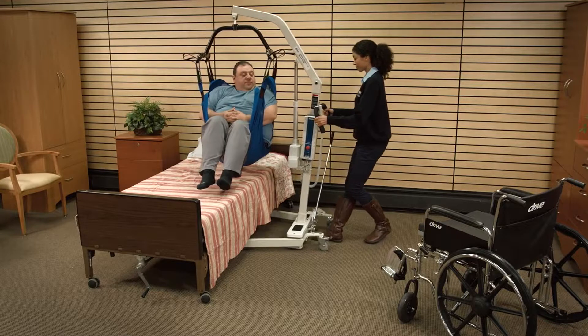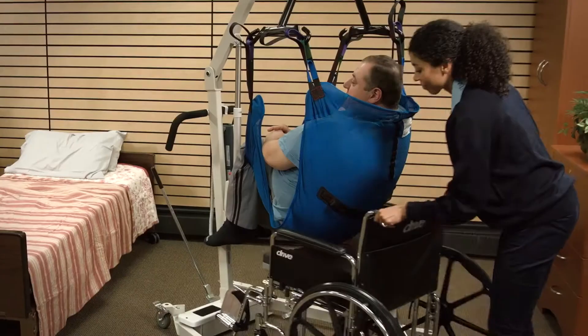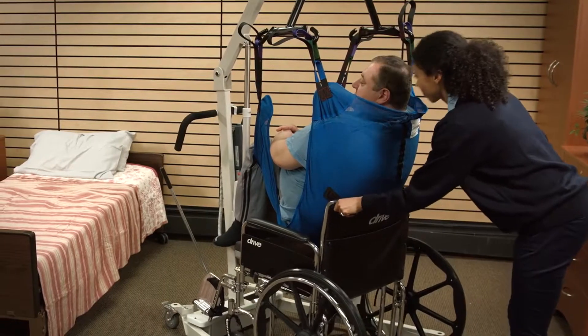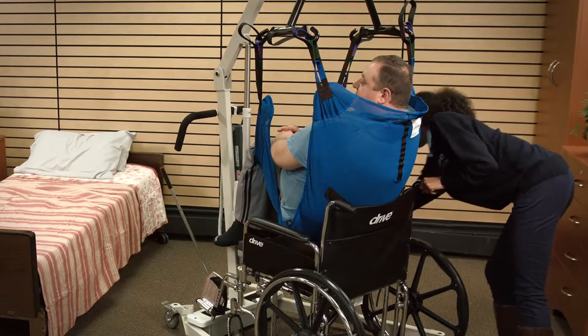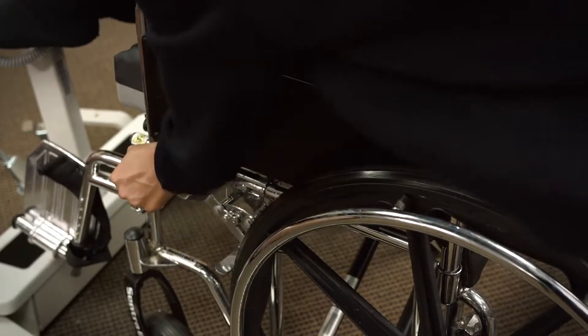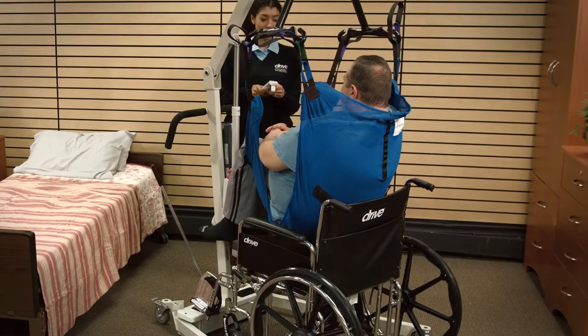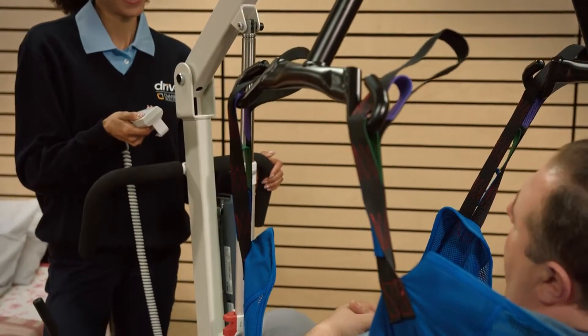Next, transfer the patient to the commode or wheelchair and position above the seat surface. Then lock the brakes of both the lifter and the commode or wheelchair. When the patient is seated, press the down button on the handset to gradually lower the patient.